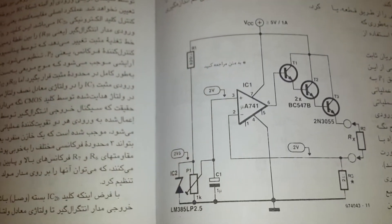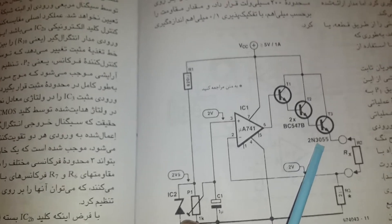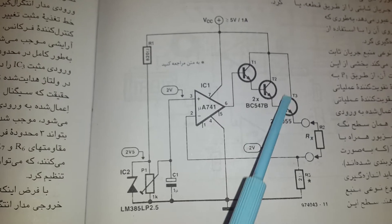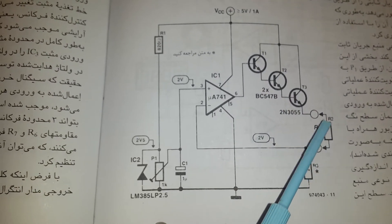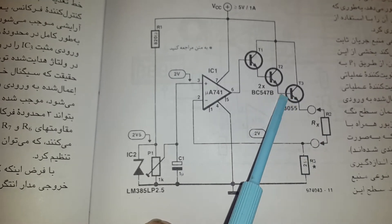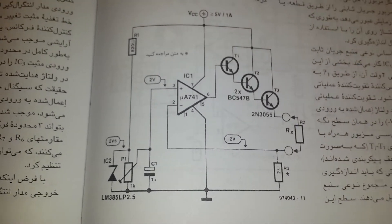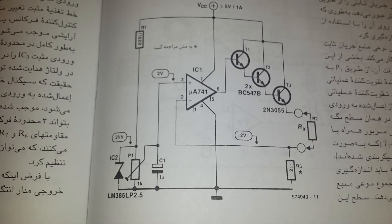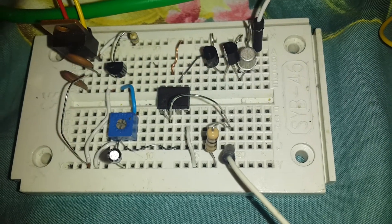The last transistor the designer used is the TIP3055. Because when both sides of these two transistors are looped over a small amount of resistors, we need a big load for the last transistor. It needs a big transistor with a nice heat sink. I use the metal version of this transistor.